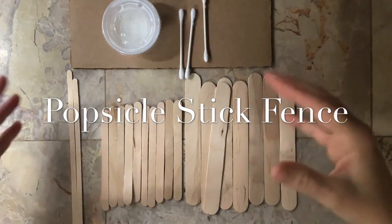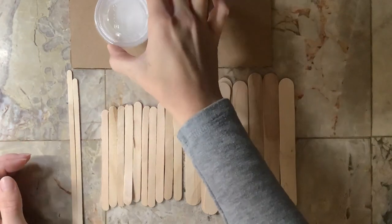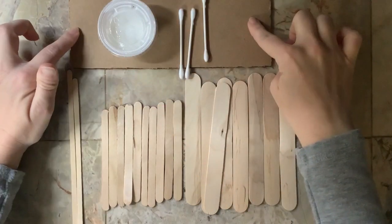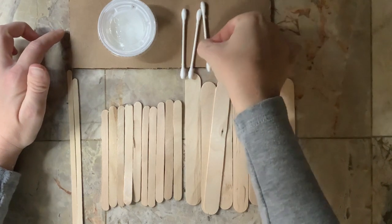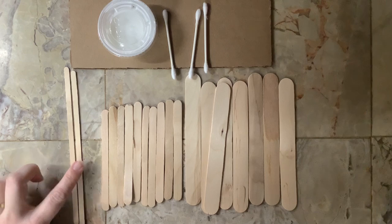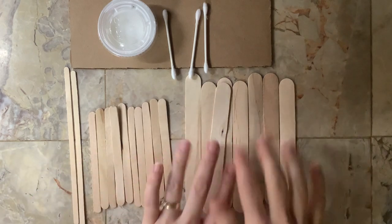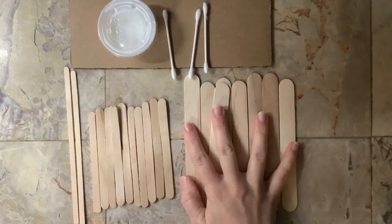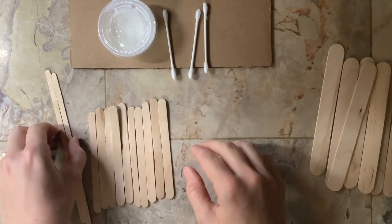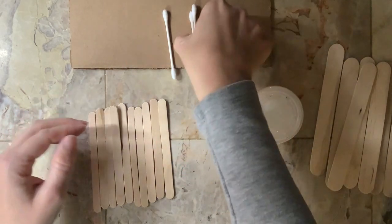I'm going to show you how to make that little fence. In your packet of supplies you have one little tub of glue, a piece of cardboard, a few Q-tips, two wooden coffee stir sticks, ten little popsicle sticks, and nine jumbo craft sticks. The first thing we need to do is make our supports.